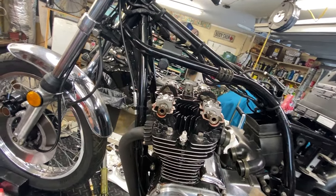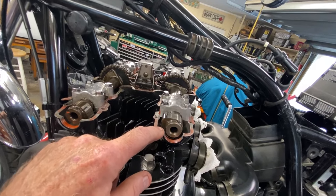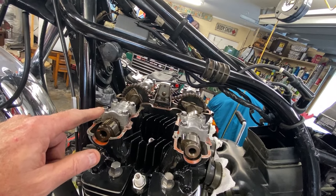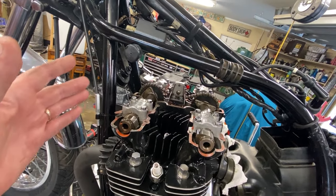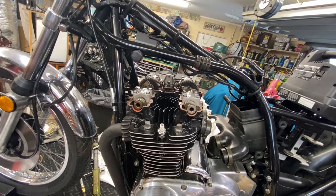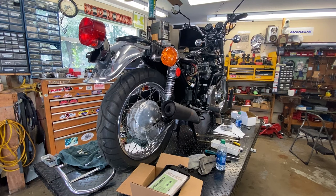Off camera I'm going to scrape all that RTV goo off the head cover — I hate when people apply sealant everywhere. It only belongs on the caps, overhanging the gasket slightly. I have a new head cover gasket ready. The carbs are totally done, and I already verified cam timing after what happened on the KZ900 — it's spot on. So next step is getting the head cover back on and the carbs installed.